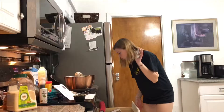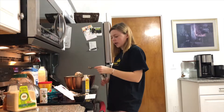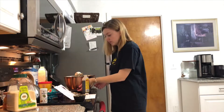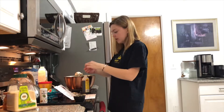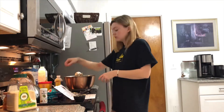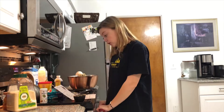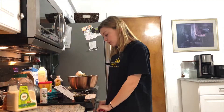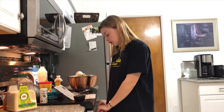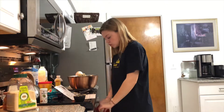How much vanilla? One teaspoon. When I was younger I would try and eat vanilla extract because it smelled so good, and then I'd instantly hate every choice I've ever made in life — and that was when I was like seven. And cocoa powder into a mixing bowl, and mix in the baking soda and the salt.